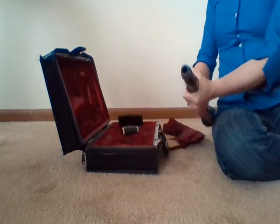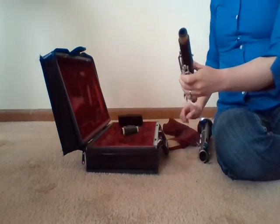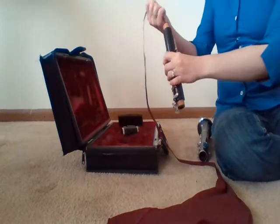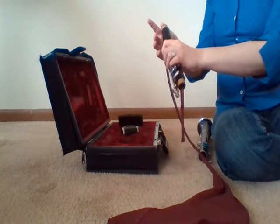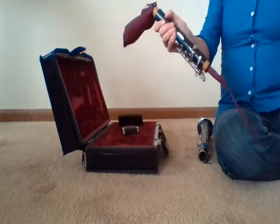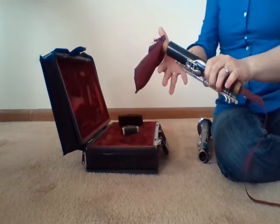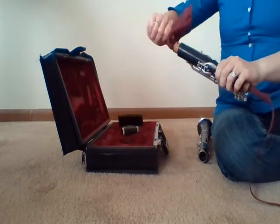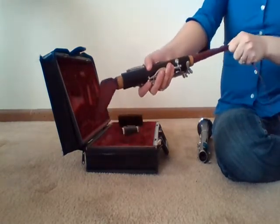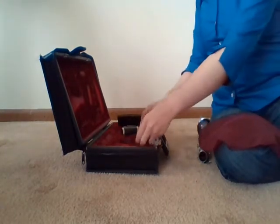Twist carefully back and forth and pull the upper and lower joints apart. Drop the swab into the upper joint and pull through. If it feels like it's getting stuck, don't force it all the way through — instead, grab where you fed it through and pull back out, and that should release the swab. If it's okay, you can pull it all the way through and set that piece back in your case.